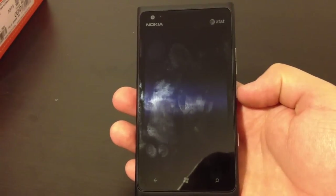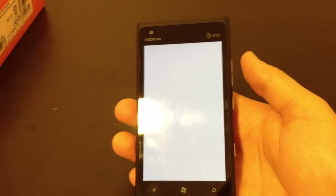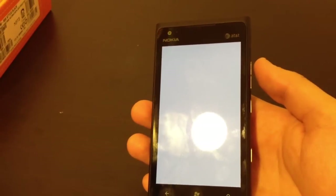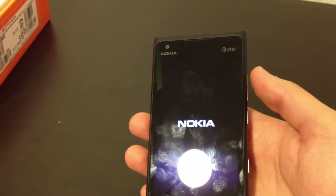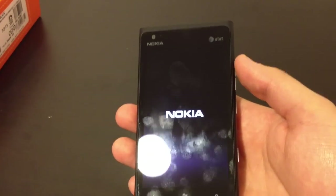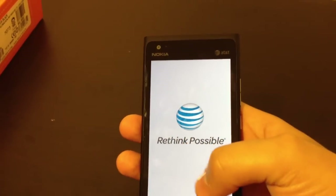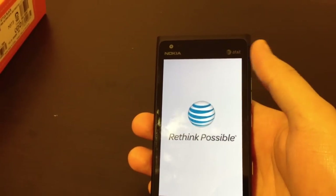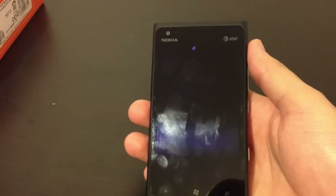Let's go ahead and power up the device and see the initial setup. One thing I got to say is that this thing is a fingerprint magnet. I don't know if you guys can see that on the video. I am assuming that Nokia did not include an oleophobic coating on this thing. For those of you who don't know what that is, it's a special coating that some devices have and helps with fingerprints. It doesn't totally get rid of them but it does help a little bit.